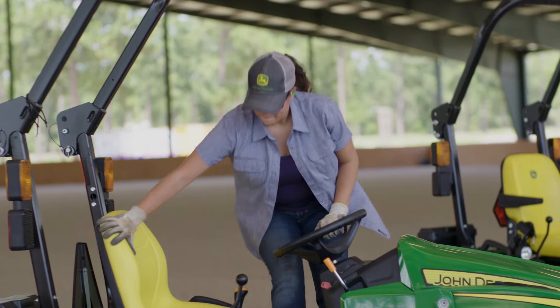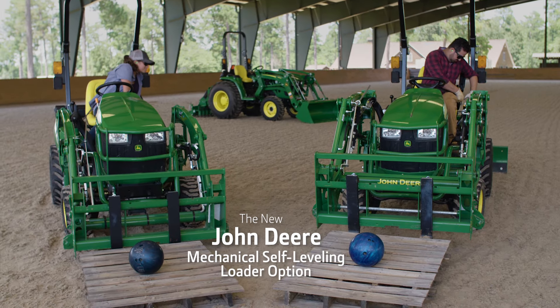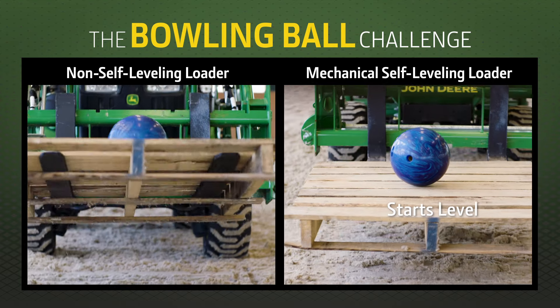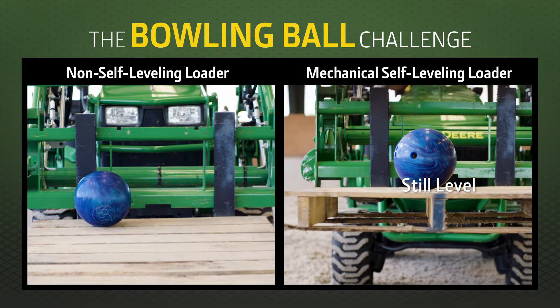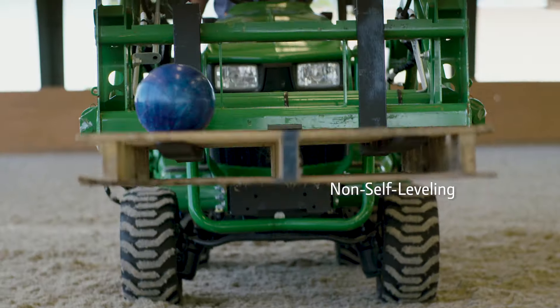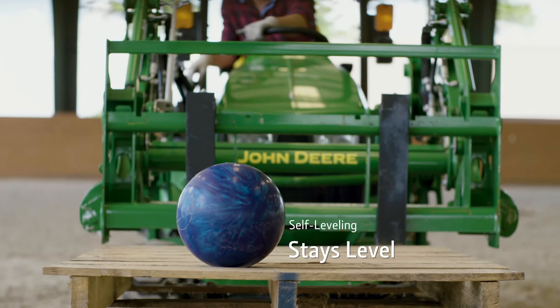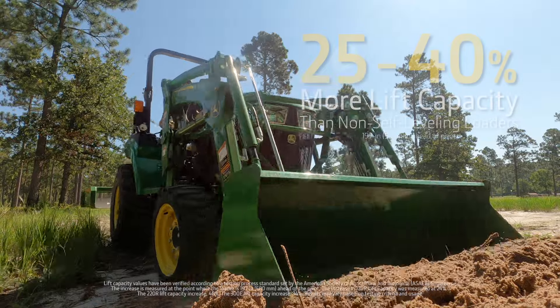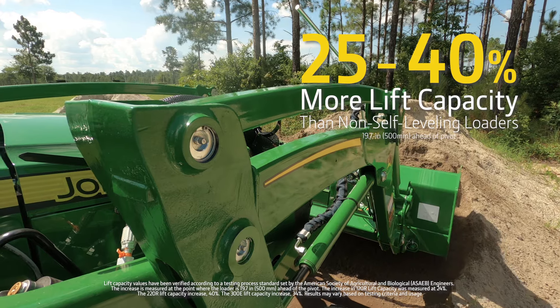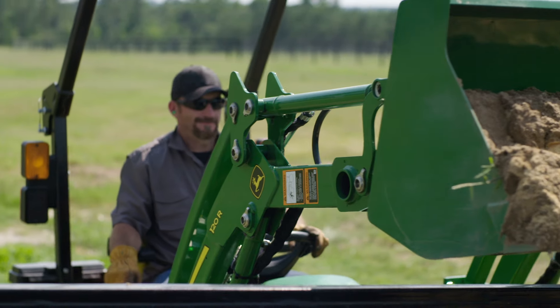The most balanced way to show how easy it is to use the John Deere Mechanical Self-Leveling Loader when compared to a non-self-leveling loader. The easiness. The lift capacity. Now we're really rolling. You can too.